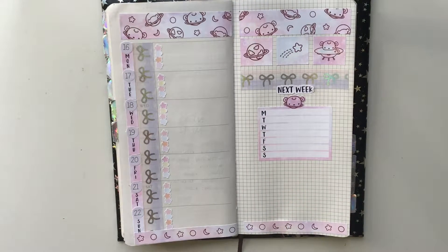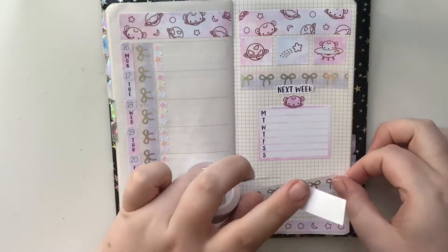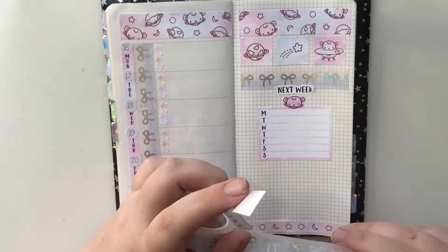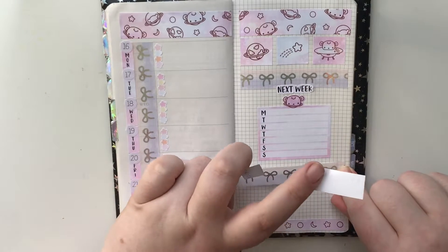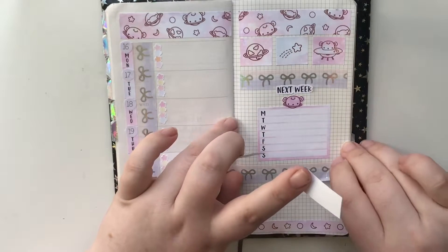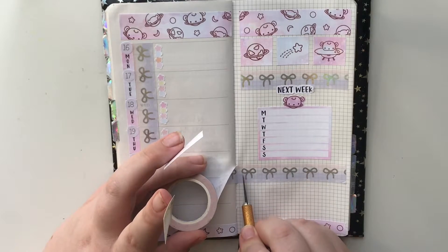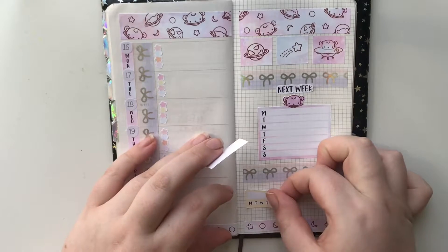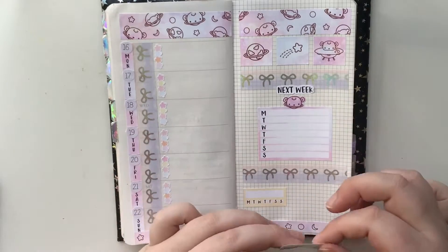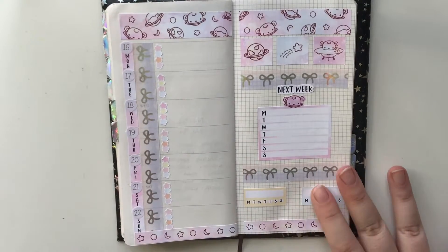Let's do my habit trackers because I like to track my medication and my skincare. I was worried about this washi but I think it looks okay. I've got some really cute little holographic bows to put down in a minute. I'm putting this down at such a weird angle — I really do need to sort a decent filming space out. I kind of maneuver it to wherever the sun is. One thing I do love about these planners is the little grid so you can always line things up.